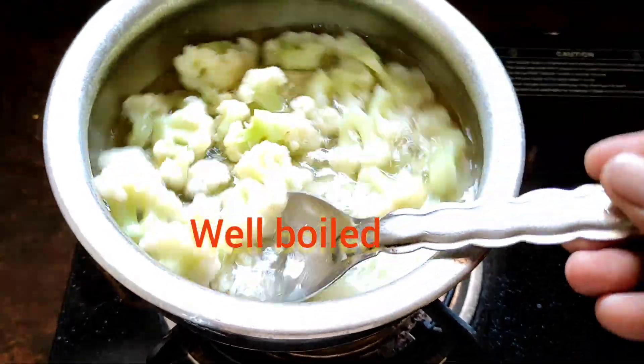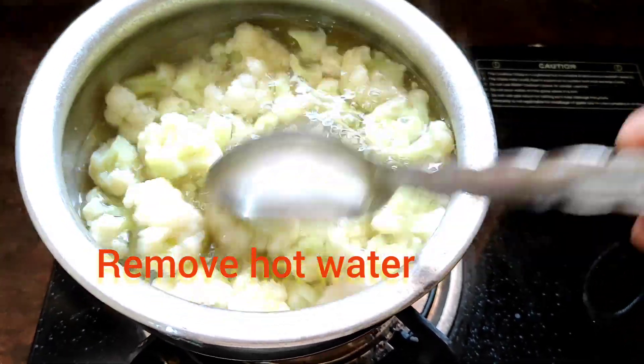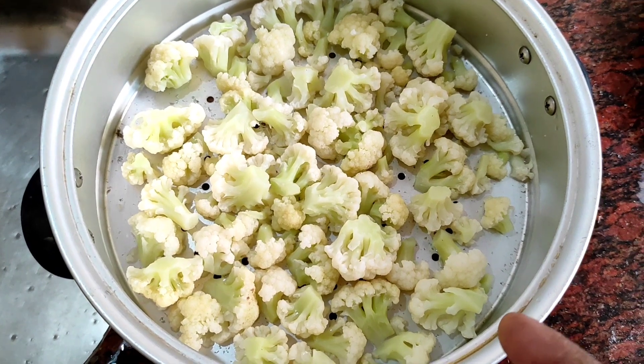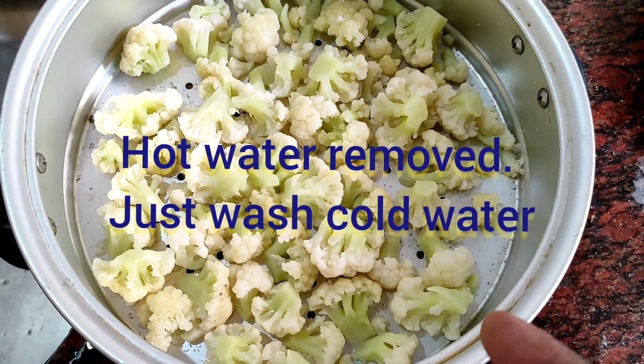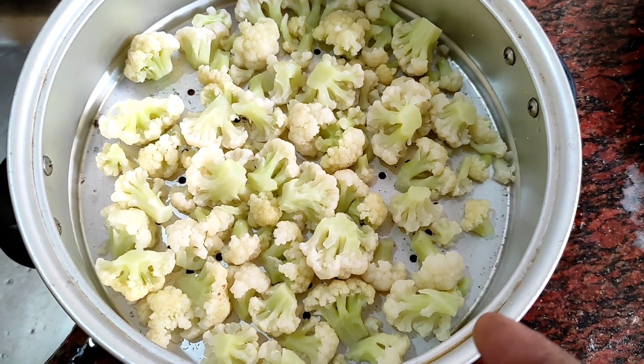Now remove the hot water. Look at this friends, remove hot water. Just cool it 1 or 2 minutes. After, wash with fresh water. Now let's cook it fresh.